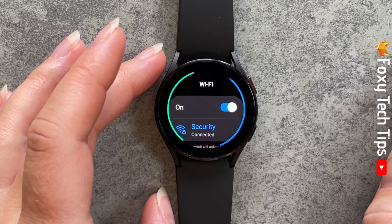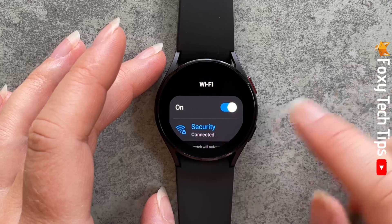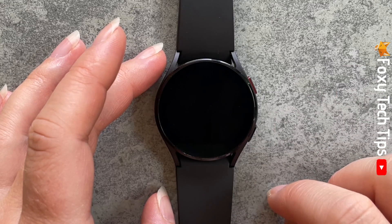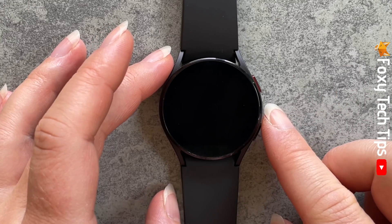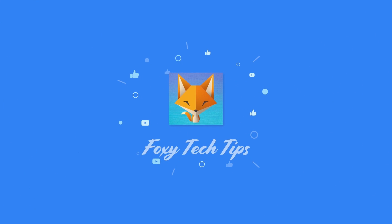And that draws an end to this tutorial. Please like the video if you found it helpful and subscribe to Foxy Tech Tips for more Galaxy Watch tips and tricks. I'll see you in the next video.